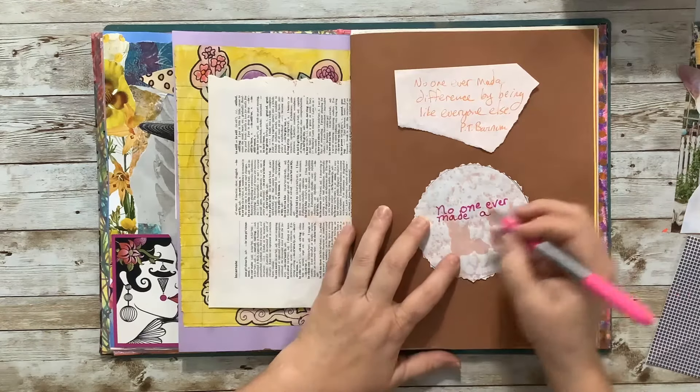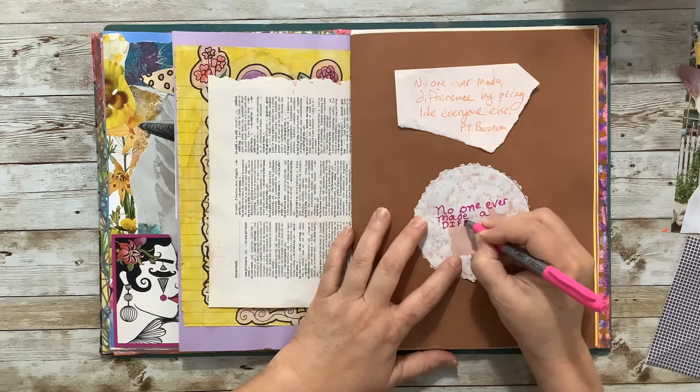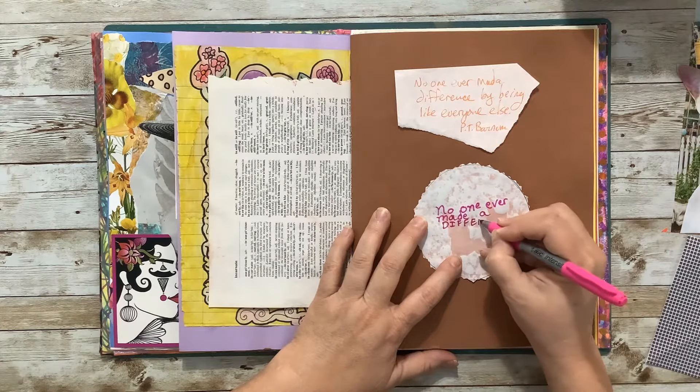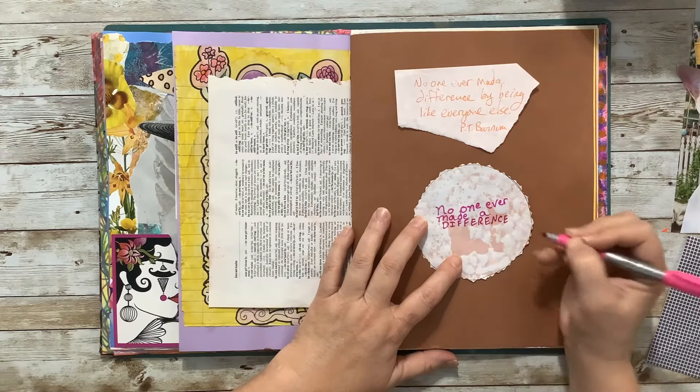Made a... I'll capitalize 'difference' because I like that one.